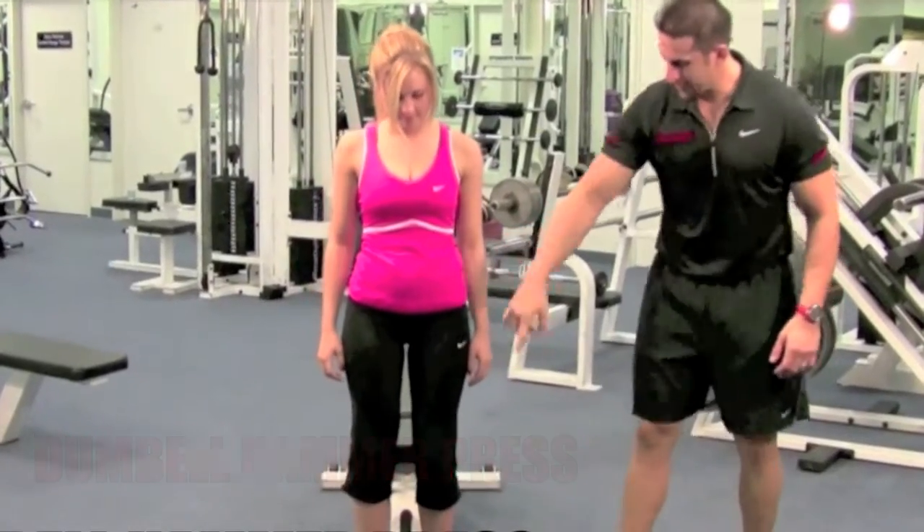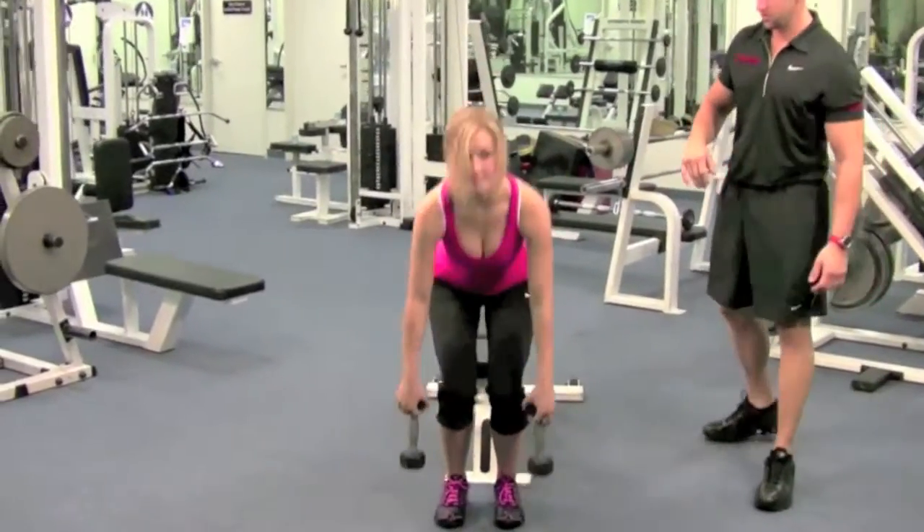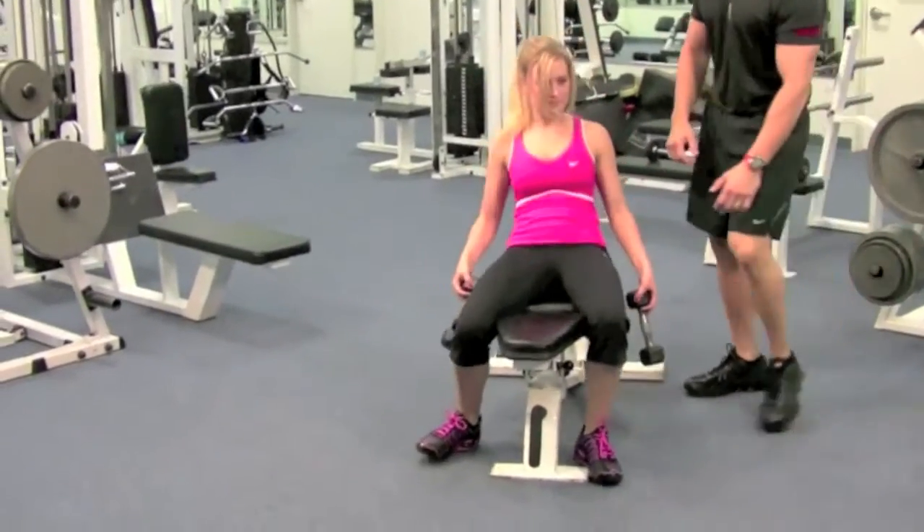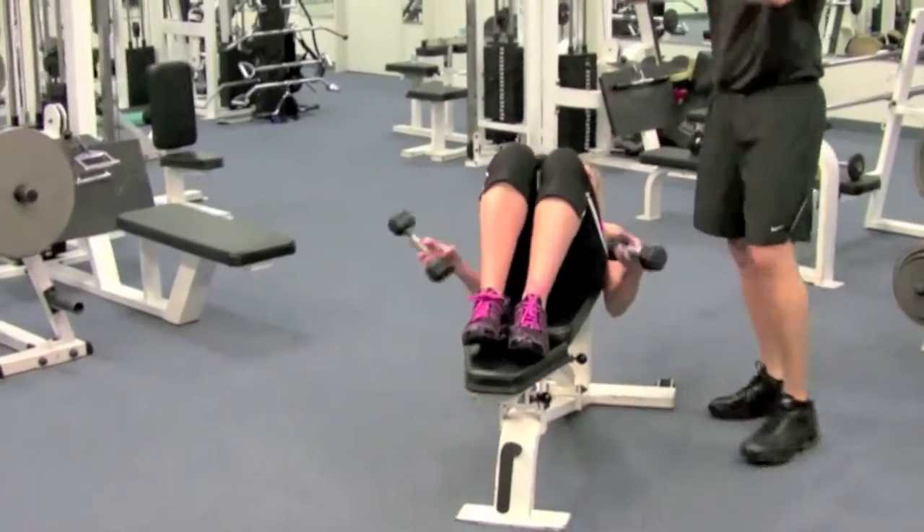Feet straight, hip and knee ankle lined up. Grab the weights. Good. Lie down. Go ahead and put your feet up on that bench. Here we go.